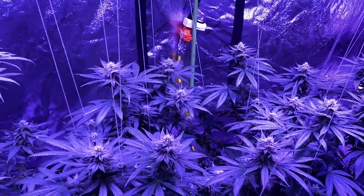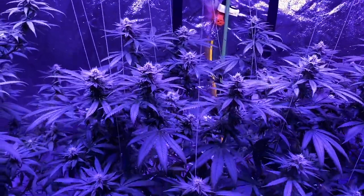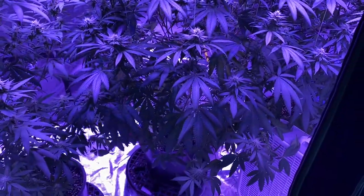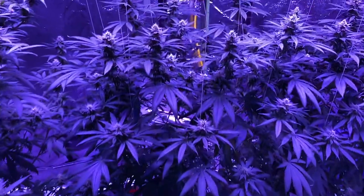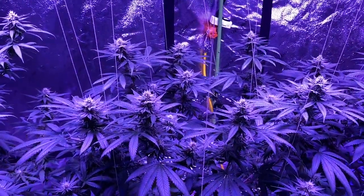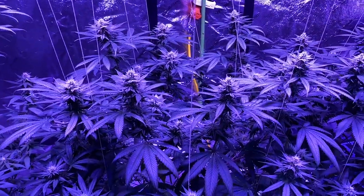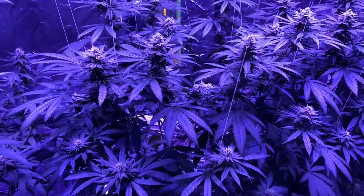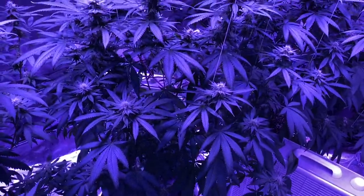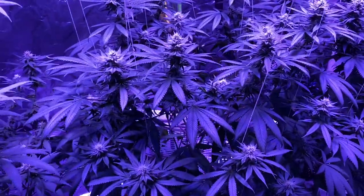We've got some major top buds on here — I think this is going to produce quite a bit of yield. Outside of a few leaves in the center that have just kind of died off from not getting enough light, it does seem to be in pretty decent shape, other than the little bit of nutrient burn I mentioned.